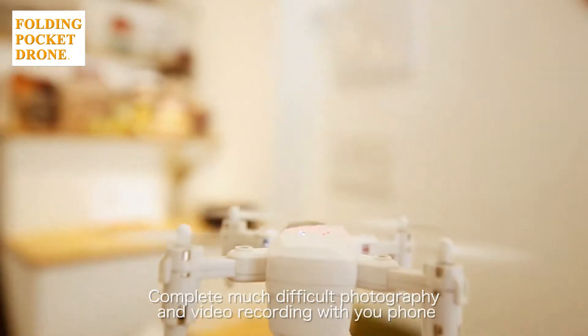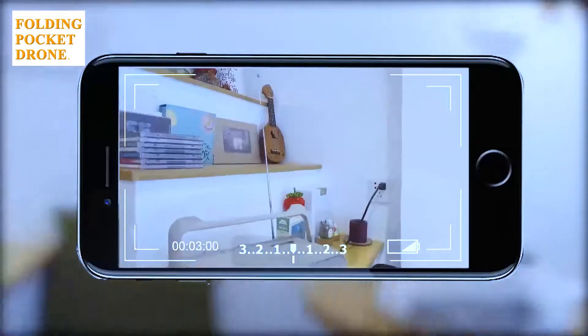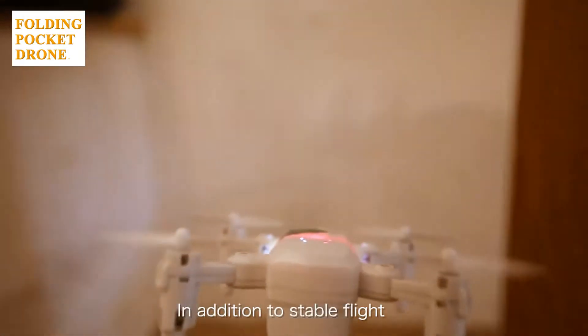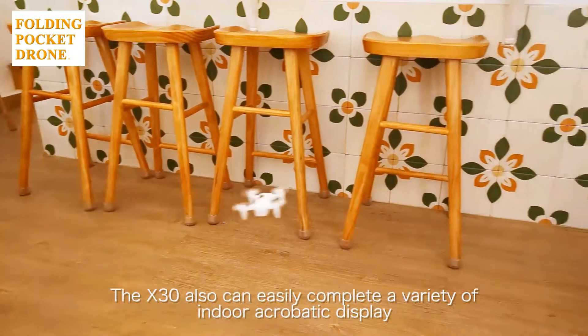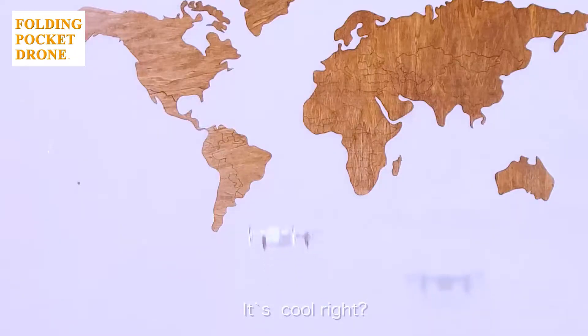Complete difficult photography and video recording with your phone. In addition to stable flight, the X-30 can also easily complete a variety of indoor acrobatic displays. It's cool, right?